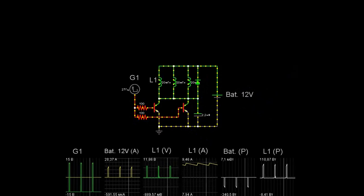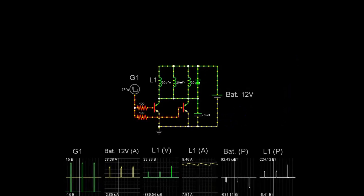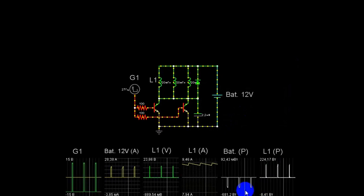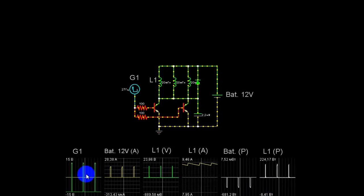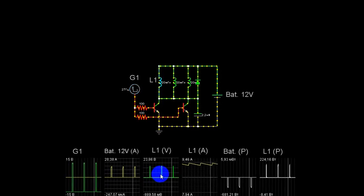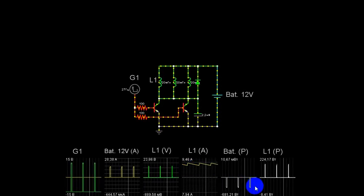Давайте поднимем батарею до 24 вольт. Включаем. У нас сразу же увеличилась мощность отбора за счёт поднятия напряжения.